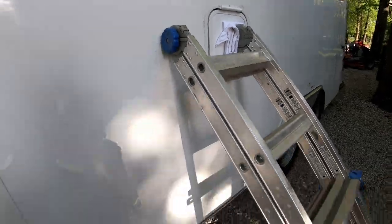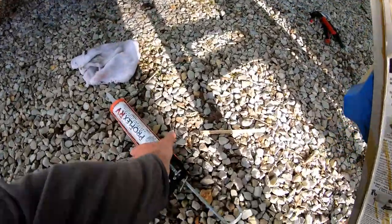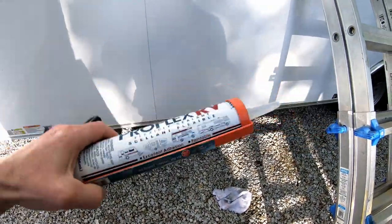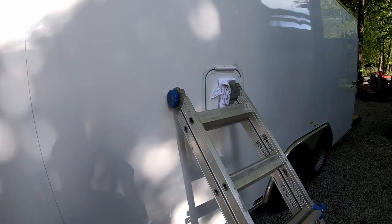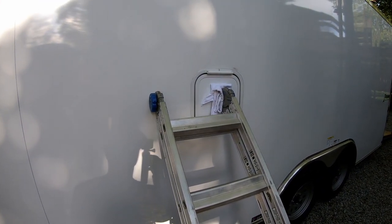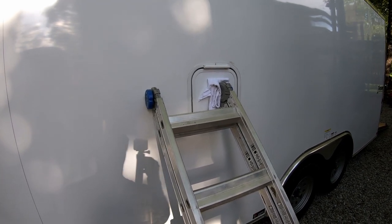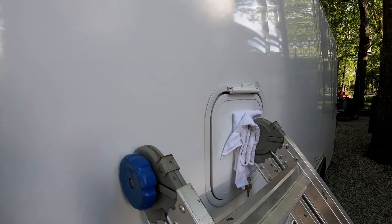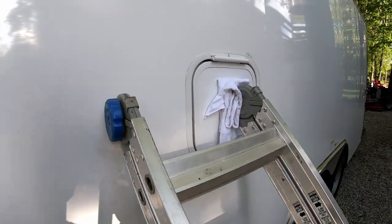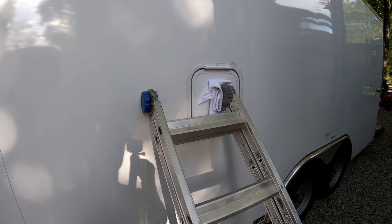I can go ahead and work on the inside while the exterior sealant sets — it only takes a couple of hours. This stuff is paintable, which is better than 100% silicone since silicone is not paintable. I just wanted to keep an eye on it to make sure it's got a good seal all around, and it does, so I can go ahead and walk away and work on the inside for a minute.